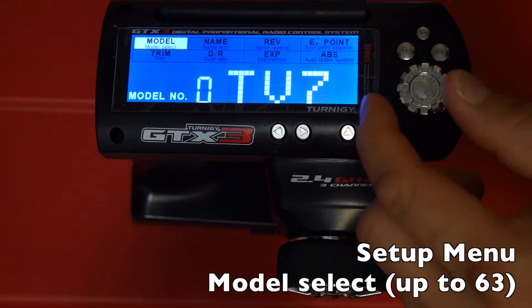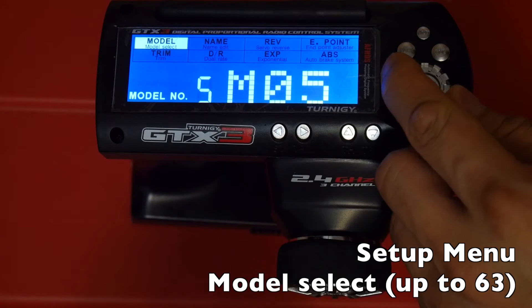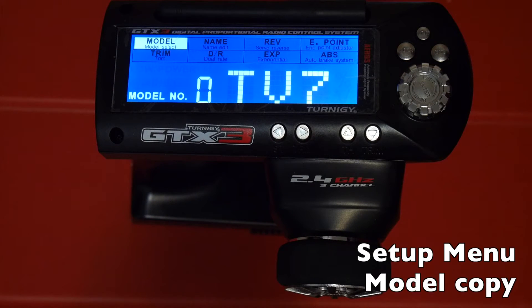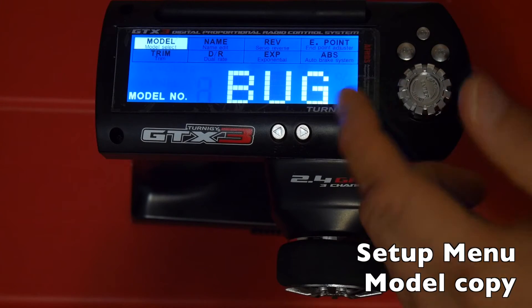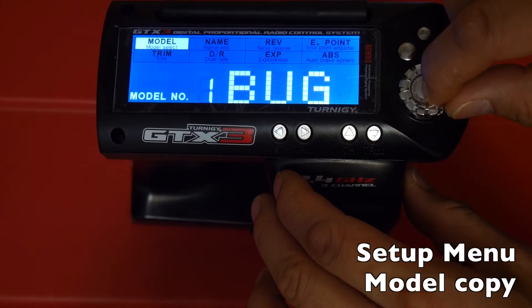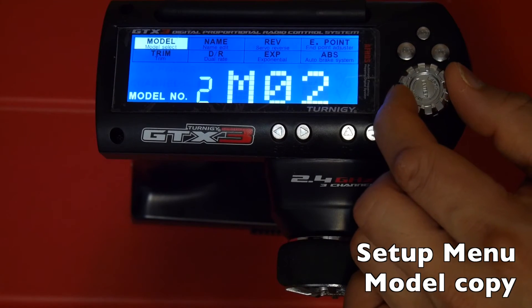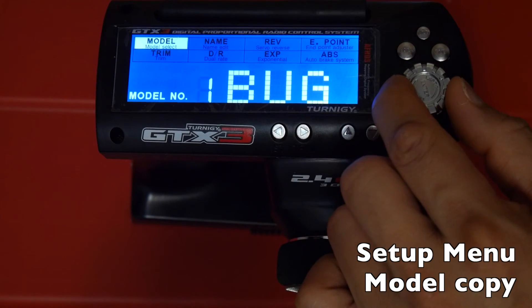The first option in the setup menu is model selection. With the hacked firmware you have up to 63 models. A key unlocked feature is the ability to copy model memories from one slot to another — useful for testing settings without messing up your current configuration. To copy, go into model selection, choose the model, hit enter, go back into the setup screen, then hold down the enter key for a second. Both model and number will start blinking — turn the dial to select the destination slot and hit enter to copy.